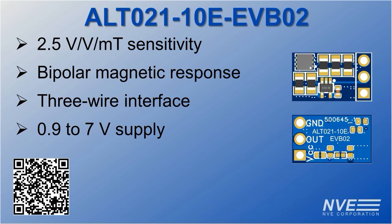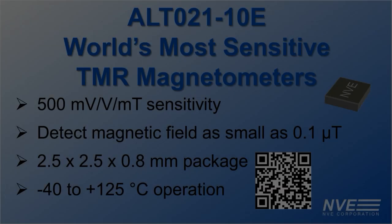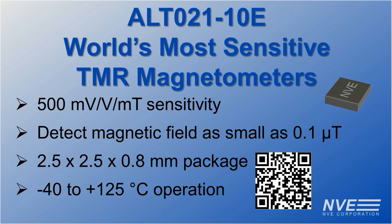You can scan the QR code for more information and to buy the boards today. These boards feature our world's most sensitive ALT021-10E TMR magnetometers, which can detect magnetic fields as low as 100 nano tesla, offered in a miniature package and rated to the extended industrial temperature range.